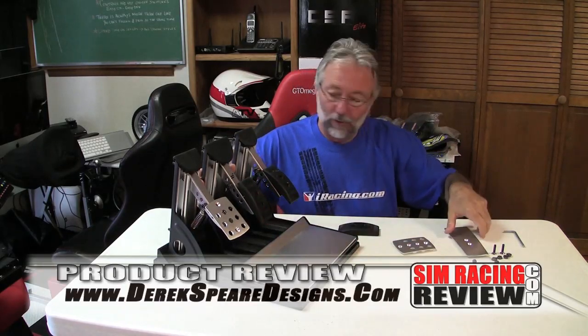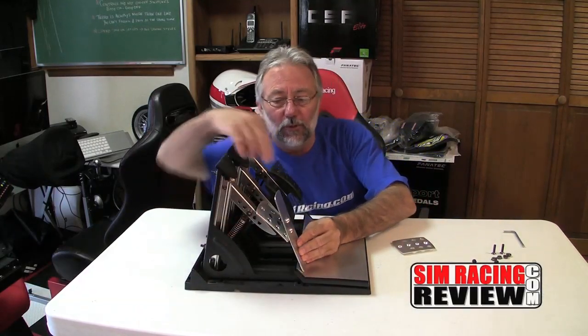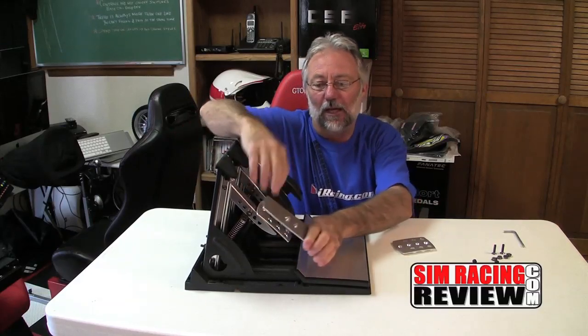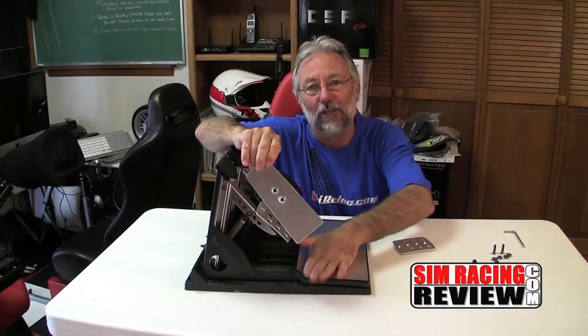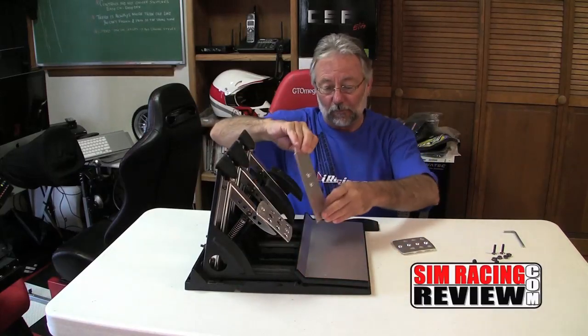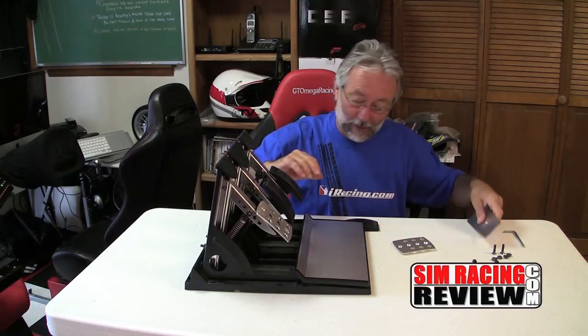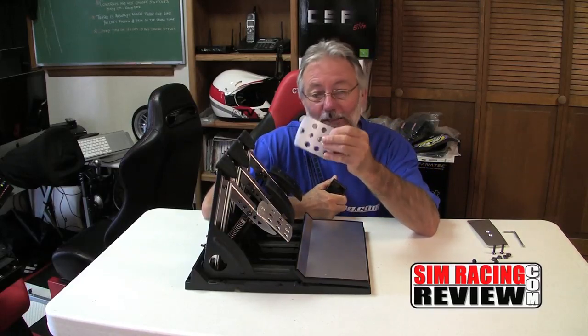The advantage of this style pedal is that it allows your foot to stay in better contact with the pedal. Let me show you — when you're running the pedal, if you want your foot to stay in place you can see it doesn't have solid contact, and if you want solid contact then your heel has to be moving around. Whereas with these, you can place your heel down and you've always got good contact with the pedal.